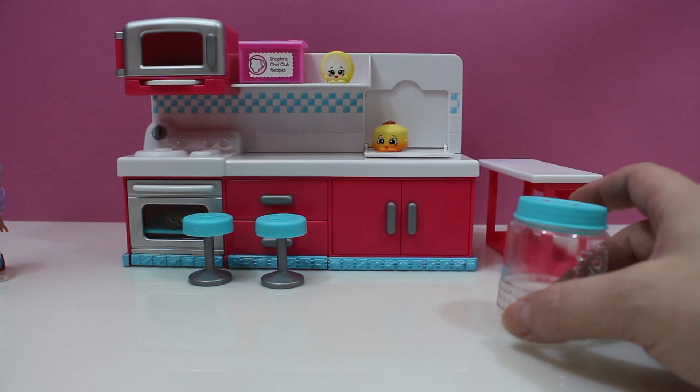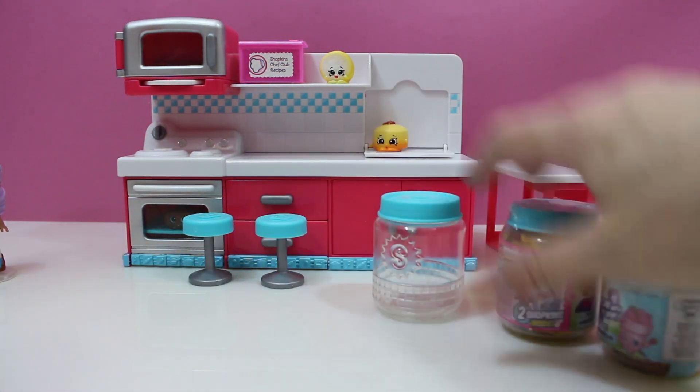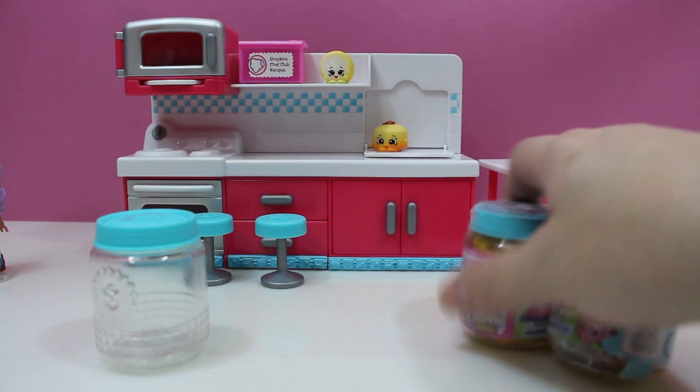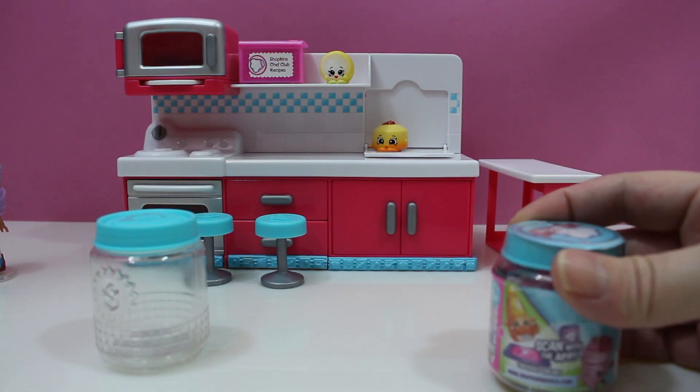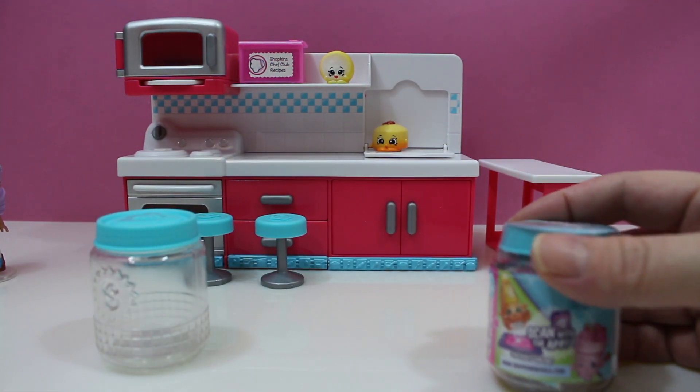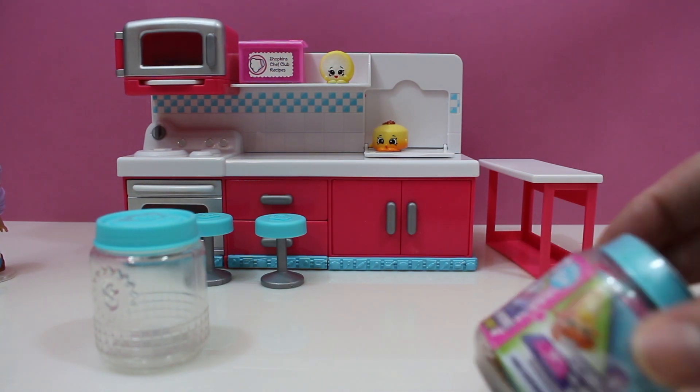I've got an idea — I'll open up these two and you can open up this one. Deal? Okay, I'll open up this one. What? That wasn't part of the deal. Hand me some scissors — give it back. I need some scissors. I have this in my hands. Fine.